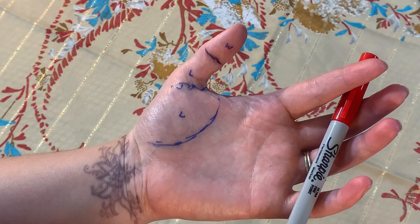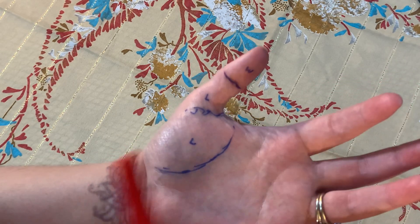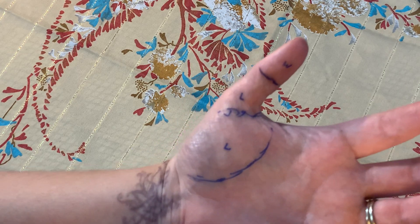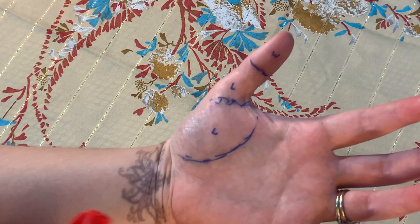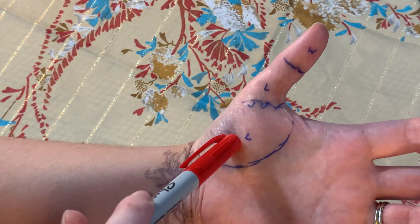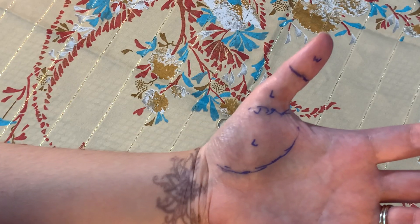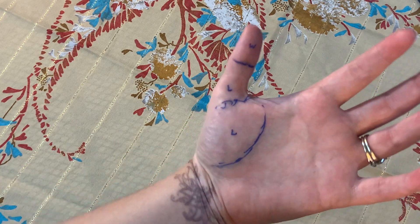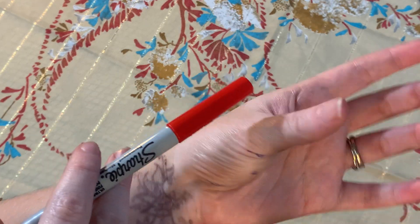Hey everyone, I wanted to do a quick palmistry video about reading the thumb. After some practice you can probably tell more from somebody's thumb than from a lot of the other lines on their palm. I'll show you some basic details on how I like to read the thumb. There are two different schools of thought: will, logic, love — or logic, will, and love. I read the tip of the thumb as will, and I've had pretty decent accuracy with that.